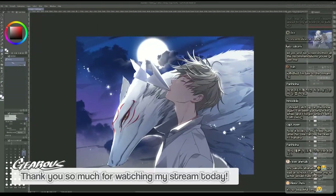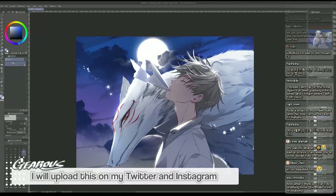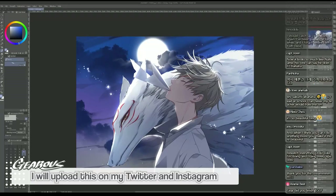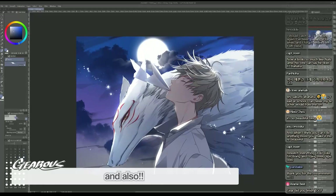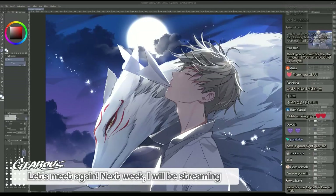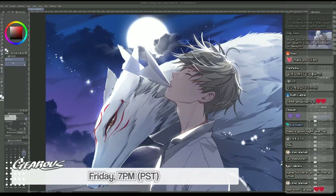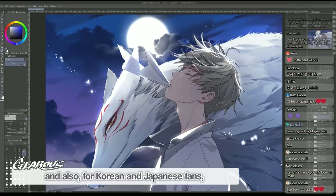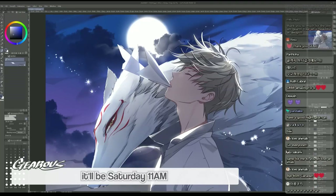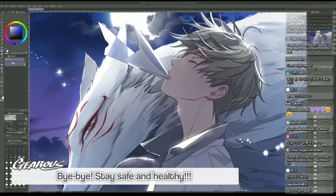Thank you so much for watching my stream today. I drew Natsume from Natsume Yuujinchou and Madara with him. I will upload this on my Twitter, Instagram, and also Patreon. Thank you so much for supporting me on Patreon and for following me. Let's meet again next week - I will be streaming Friday at 7 o'clock PM Pacific Time, and for Korean and Japanese users it will be Saturday at 11 o'clock. Bye-bye, stay safe and healthy!